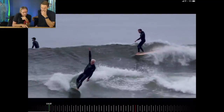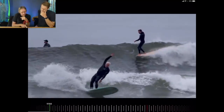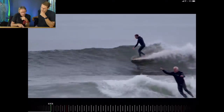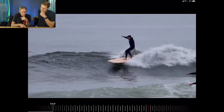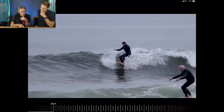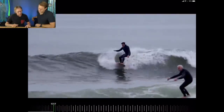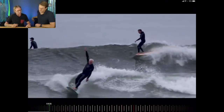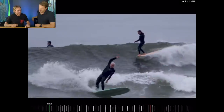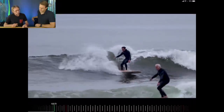Look at this other guy — he's a bit side-on, jamming on the back foot, and he's got very little style and technique. It doesn't look as great. But watch this turn here — he steps back on the tail, drops the knee, and he's got this real soft easy turn. Compare that to the guy before who extended his body — look at the tension on his board. The softening of the knees gives you control over the turn.